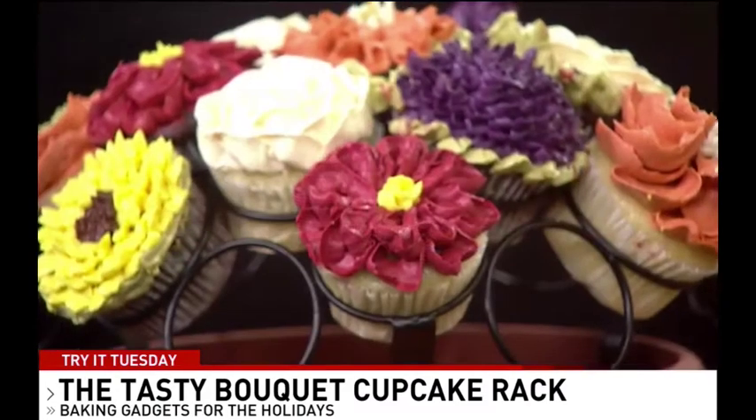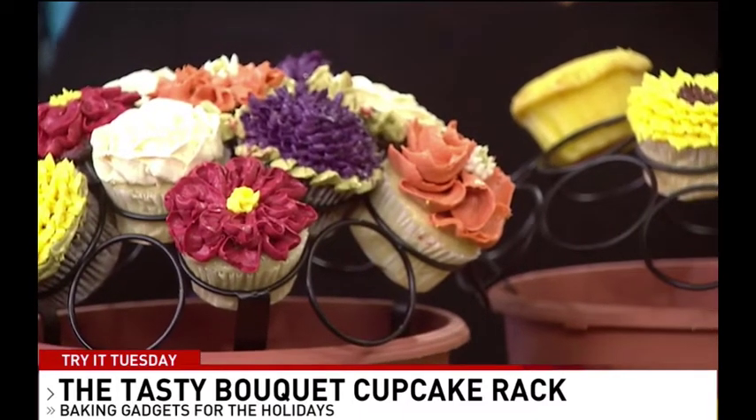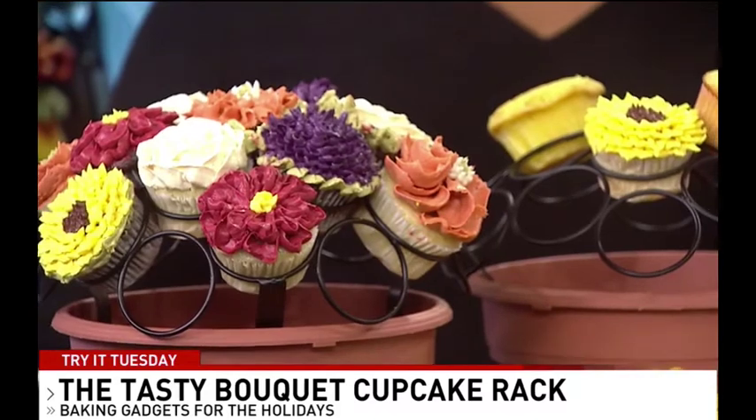This is called the cupcake rack by Tasty Gourmet. You can get it on Amazon and it comes with a pot. You stick this in and just put your cupcakes in. These are decorated ones from my local baker, Simply Desserts in Gainesville, Virginia — you can go buy them and put them in. Imagine showing up at Thanksgiving — you're going to be the coolest one there. This right here is just a baby headband that you put around it. It's a great gift that they can reuse. You can find more ideas at ChristinaDaves.com.